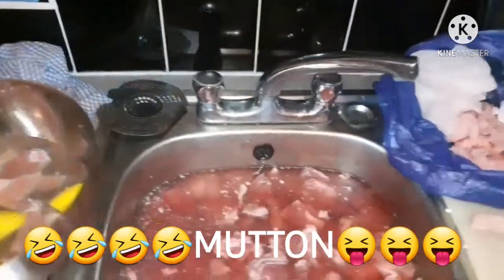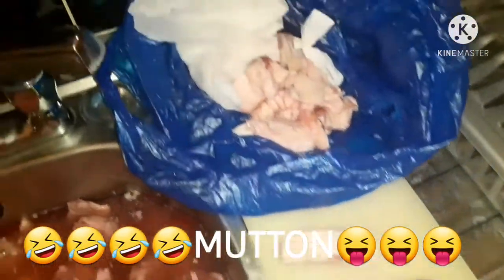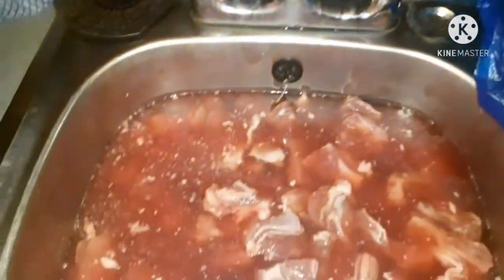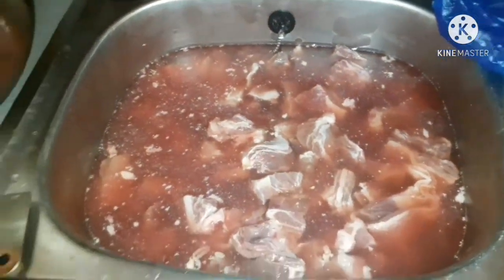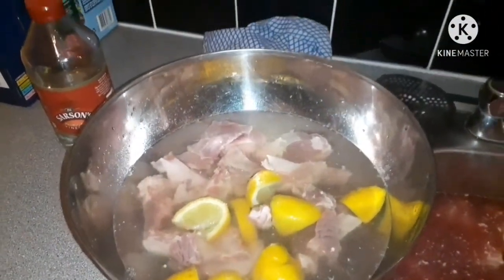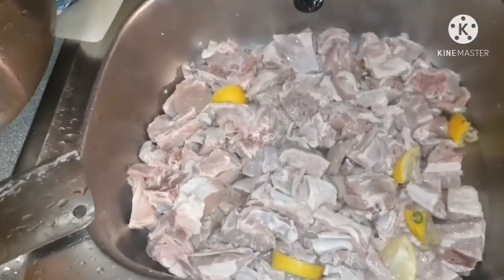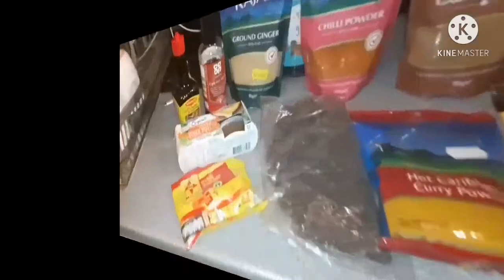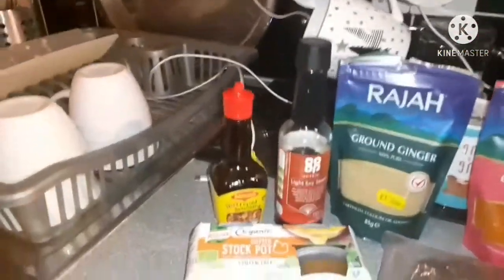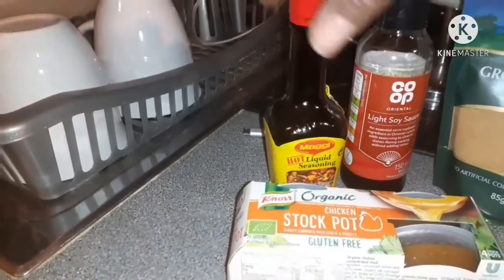Today we're doing curry chicken and curry mutton. So I'm here washing mutton - make sure you wash the mutton good. You see all these bits and pieces? You have to get them off. Wash it good. There's salt in this water and I have vinegar and lemon in this water. You can see where they're much cleaner here. So there we go, all my mutton clean and ready to season.